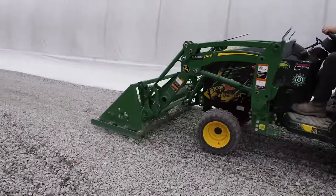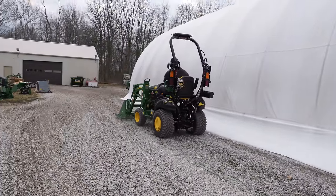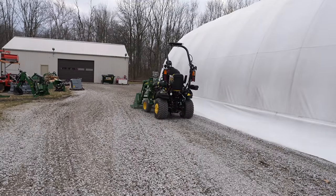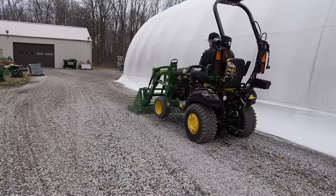Didn't really need much on this part of the driveway — it looks pretty good. But it never hurts to kind of scratch those rocks up a little bit. It's a little more aggressive going backwards than it is going forwards.